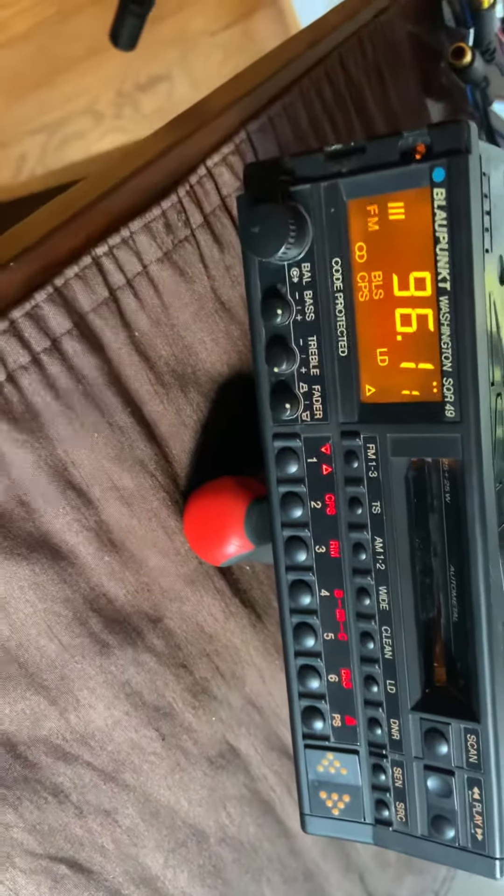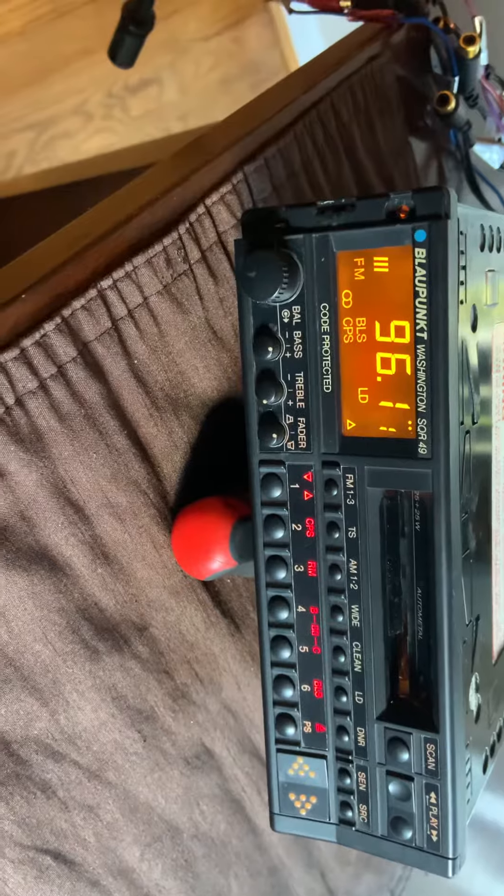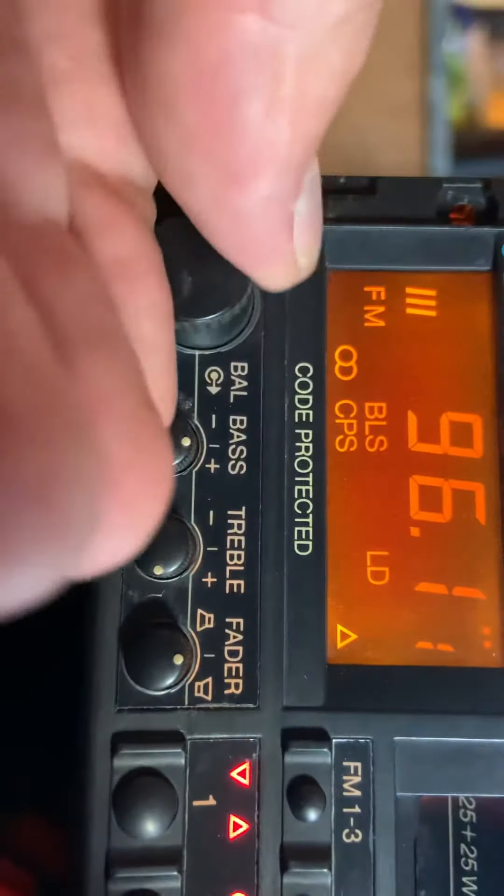It has everything: Dolby B and C, CPS scanning. You can scan up to nine songs, and this has the dual illumination. So let me try and do that.